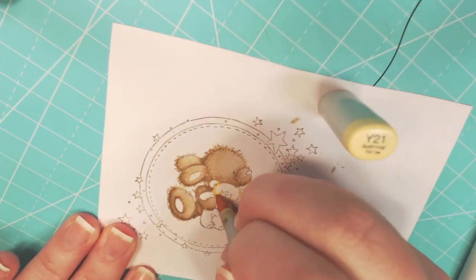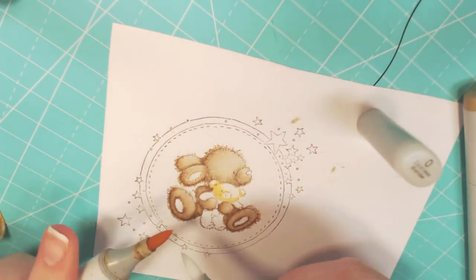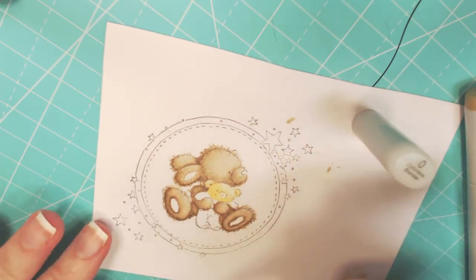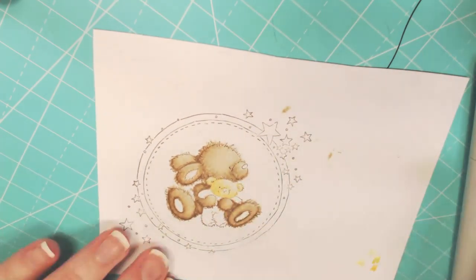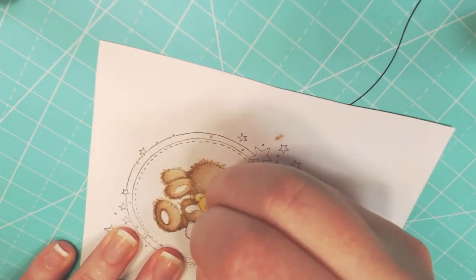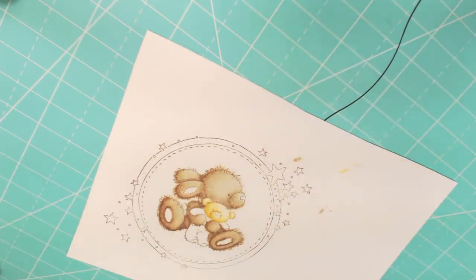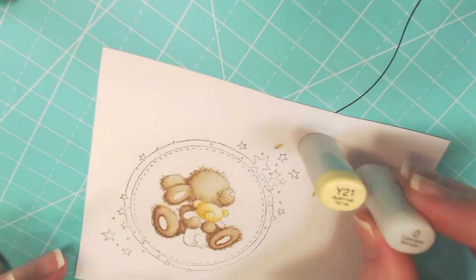Now I'm starting on the little bear in her paws. And you just saw me lay down my colorless blender. This is something I learned in the Copics for Card Makers class from online card classes — really good class. I always take classes whenever I find them; I feel you can never stop learning. There's always something new to learn, and I learned a lot from this class. Number one was: if you put down your colorless blender as your base coat, it's going to keep the overall color lighter.